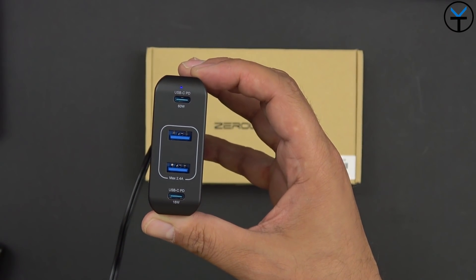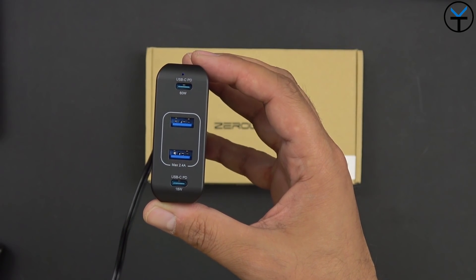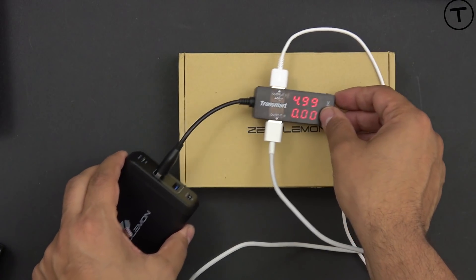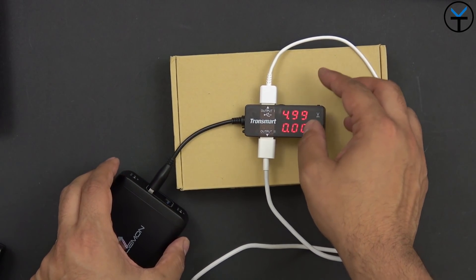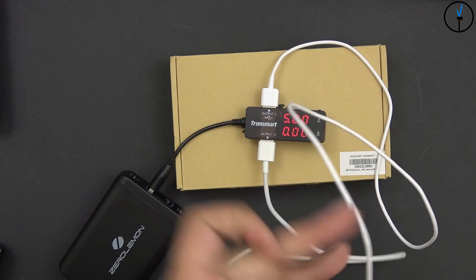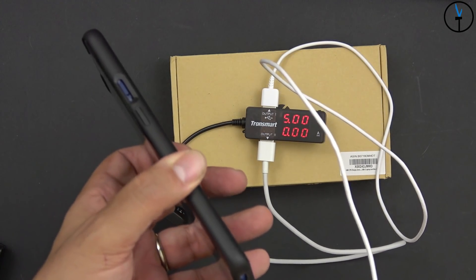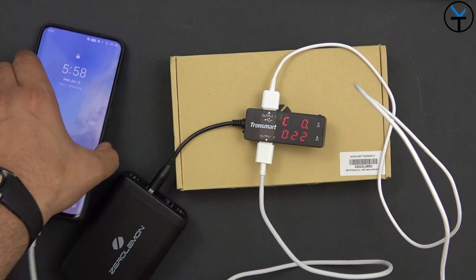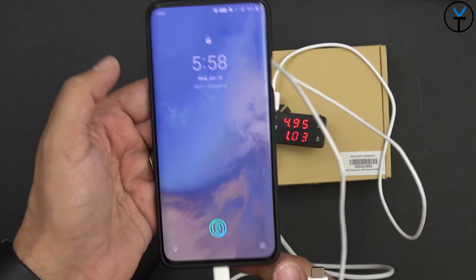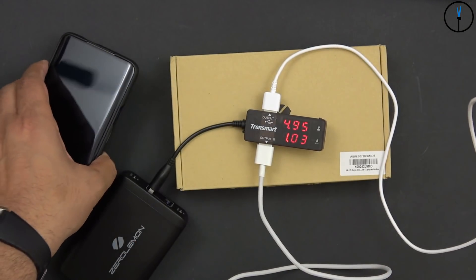When plugged in, you'll notice there is an LED light that turns on even if you're not using any of the ports. Let's go ahead and connect the USB Type-A — again, rated at 2.4 amps. I'm going to connect the OnePlus 7 Pro here and run two different devices. It does say charging, though it won't say warp charge or anything. Keep in mind this is a maximum of 2.4 amps.